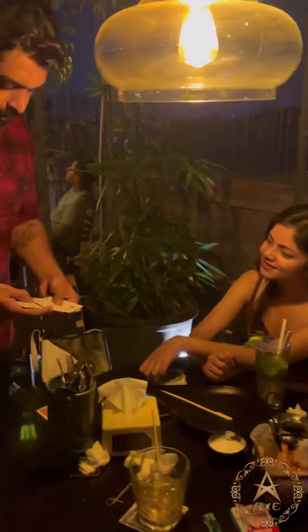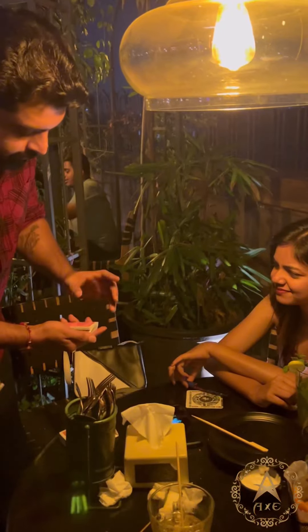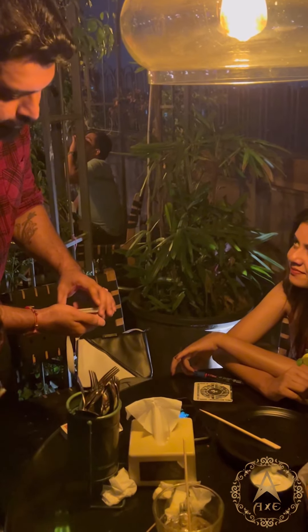So we have a deck of cards, as you can see all the cards are different. Zarifa, in a moment I'll ask you to say the word stop. Wherever you say stop, let's say you stop there.